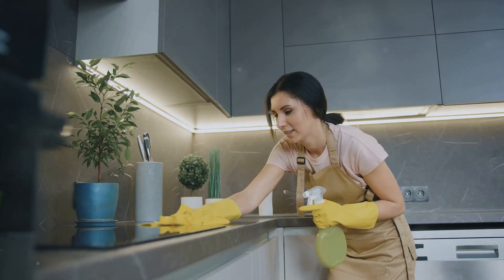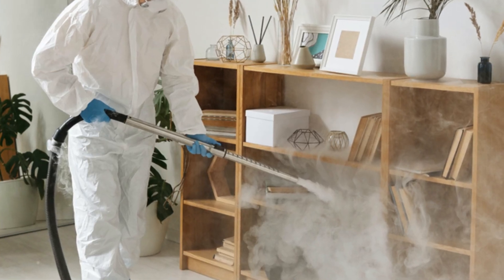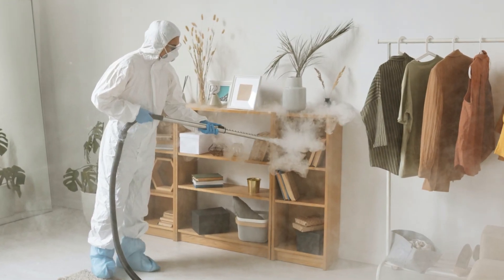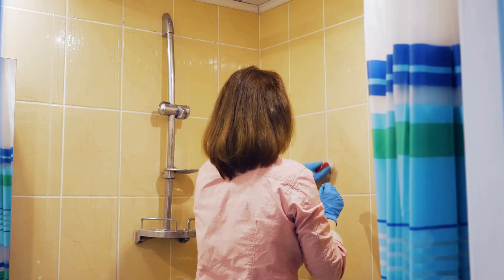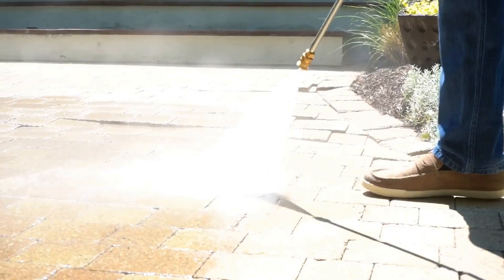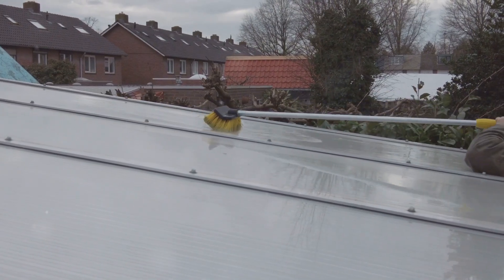Congratulations — you've successfully evicted those pesky mildew tenants! But our work isn't done yet. Prevention is key to maintaining a clean and healthy living space. One: control moisture levels by running exhaust fans during showers and cooking, using dehumidifiers, and ensuring proper ventilation. Two: address leaks promptly — leaky pipes, faucets, and roofs are mildew magnets. Three: keep surfaces clean and dry — wipe down bathroom tiles, shower stalls, and kitchen counters with mild detergent. Four: don't forget the outdoors — clean outdoor furniture and decks regularly, and store cushions in a dry place during the off-season.